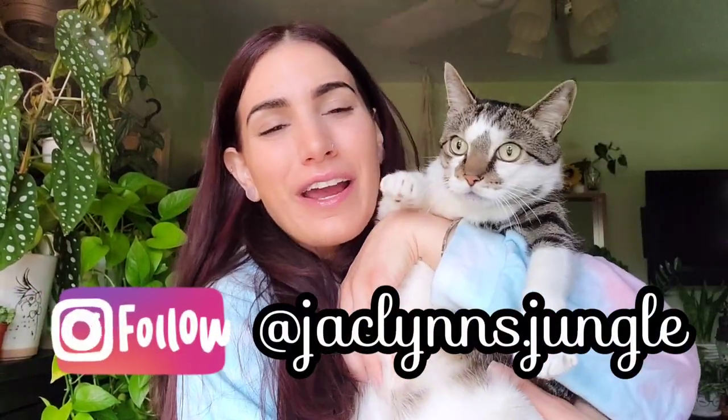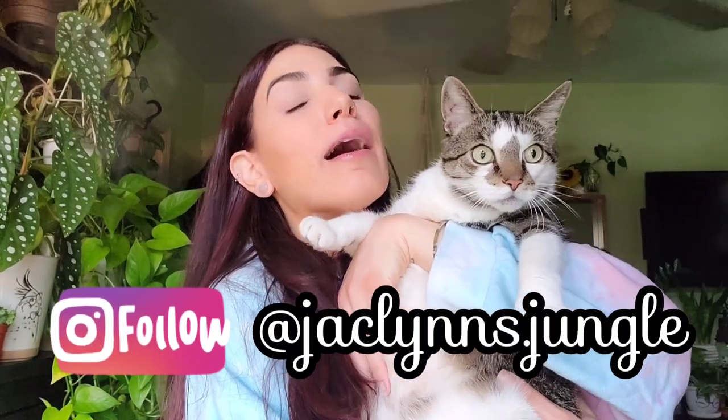Hey plant fam, welcome back to our channel — it's yours too if you are new here. My name is Jacqueline. This is Crash, he's not happy right now, and this is our jungle. Thank you for clicking on this video.